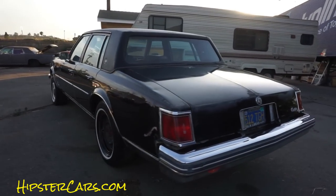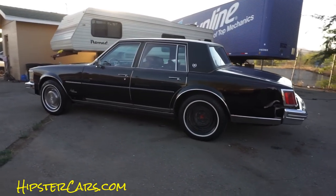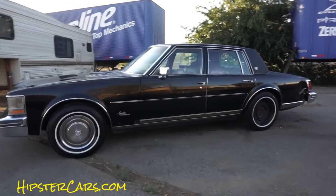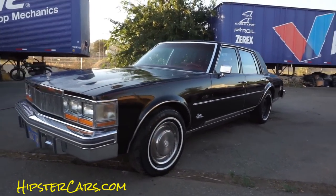Boxy square car — it looks good, that's all there is to it. As you can see, I'm missing a hubcap, I've got a dent in it there, and a couple of things I'll go over up close that you may have seen in the exterior video, but this is all about the interior.